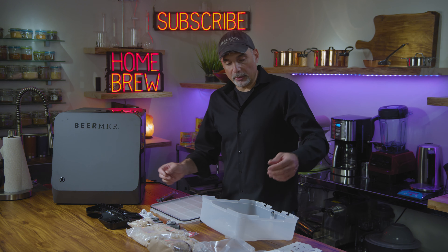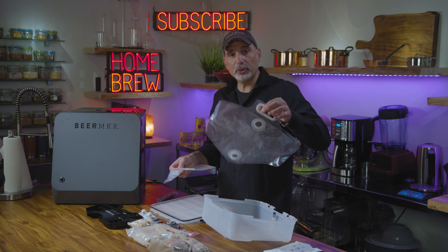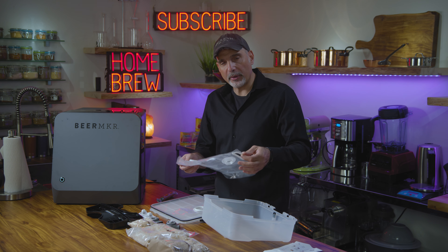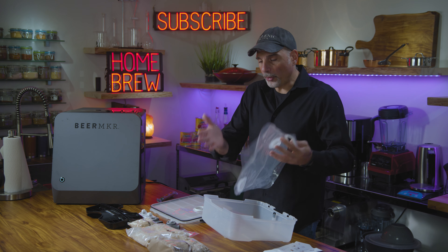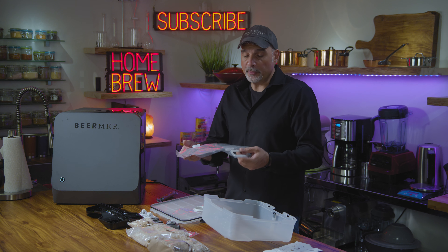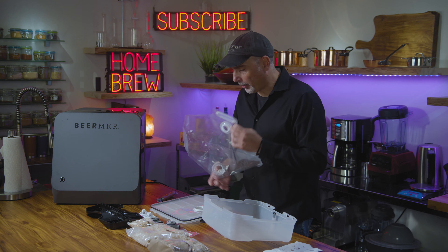In this kit — in every single kit — comes what's called the brew bag, and that's the beauty of this kit. Everything happens in here, so it's very easy to keep this sterile. That's very important because if you introduce bacteria that's foul during any stage of the beer-making process, it'll ruin your beer. So everything happens in here, and that's a great part.